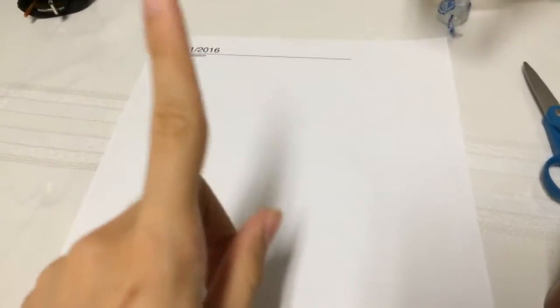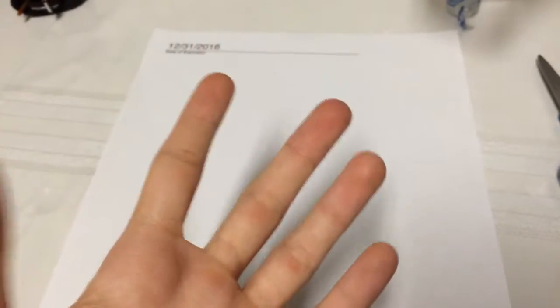Hey guys, what's up? My mom said that since I want to continue making YouTube videos, I can't show my face. So I thought the perfect thing to make is a magic trick video.